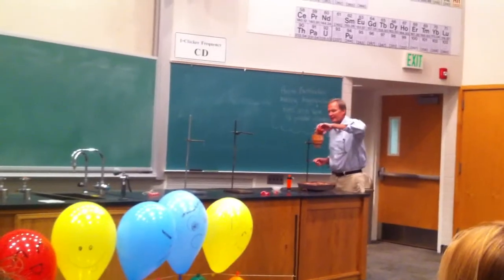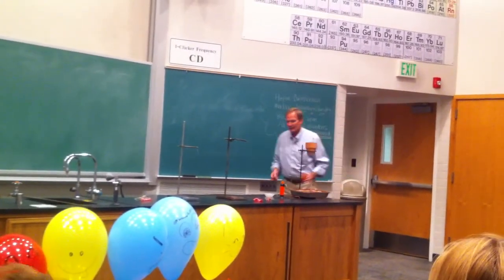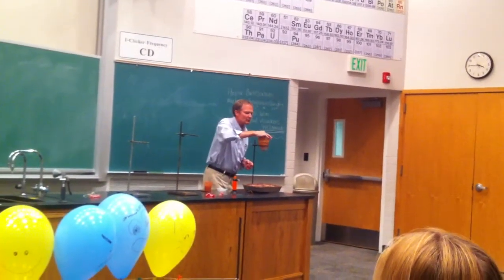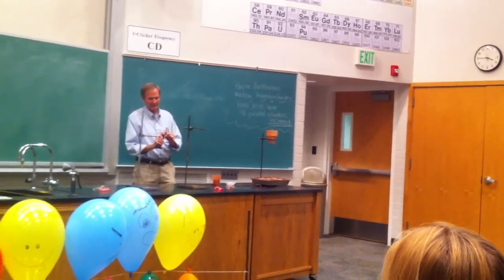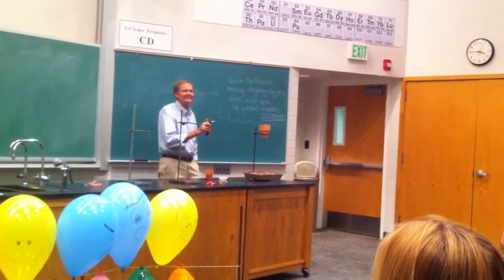It will look a little bit like a firework. And this reaction — the thermite reaction — we're going to ignite it with magnesium metal.